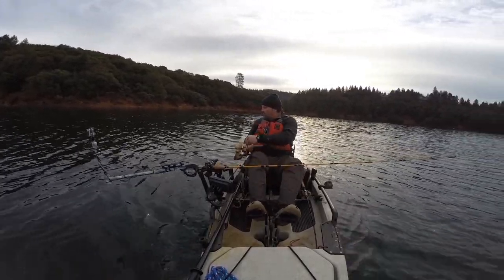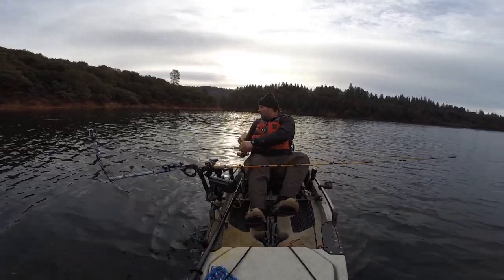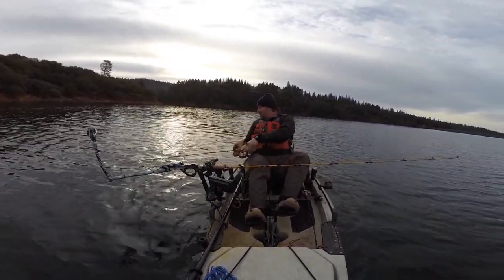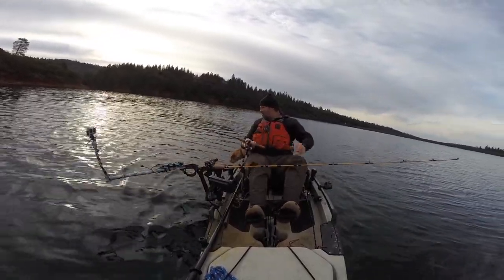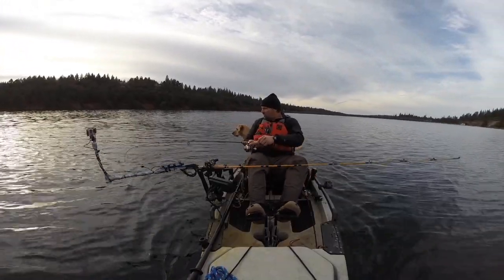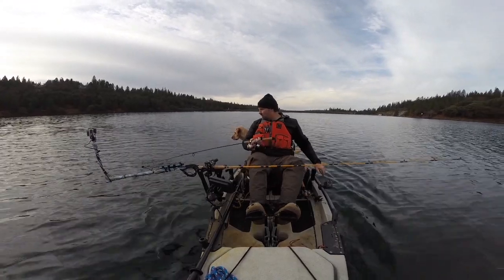I got him on my spinning rod. He's fighting. He's pulling me in a circle. I'm sure it's a planter or rainbow or a bass. It's not a stick — it's alive. Let's see what it is. And then I'll let you go. Here it is. It's a nice rainbow trout. Beautiful. Now I got to figure out how to land it without a net, but we'll get him.